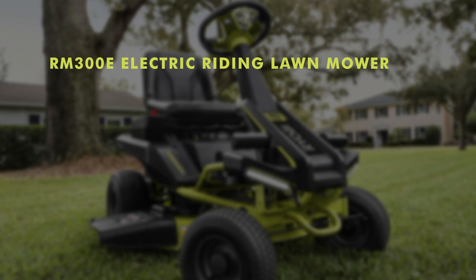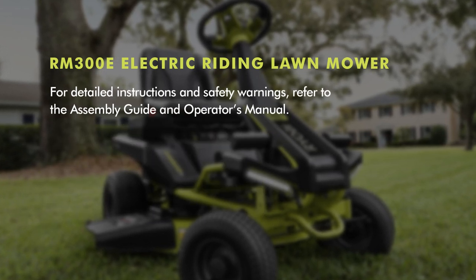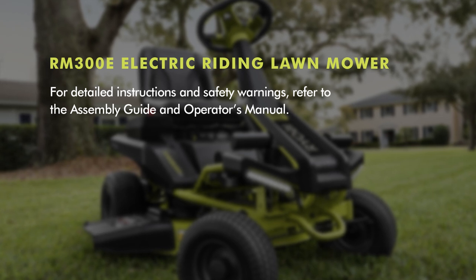Electric 30-inch riding lawnmower assembly guide. For detailed instructions and safety warnings, refer to the assembly guide and operator's manual.